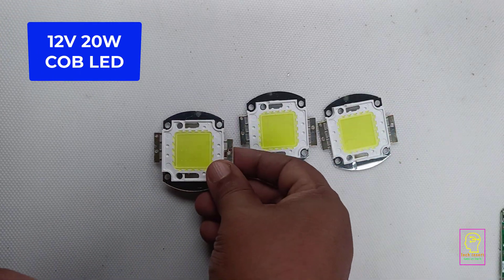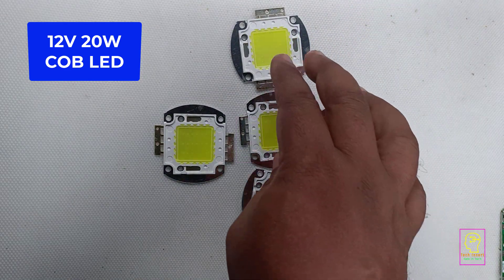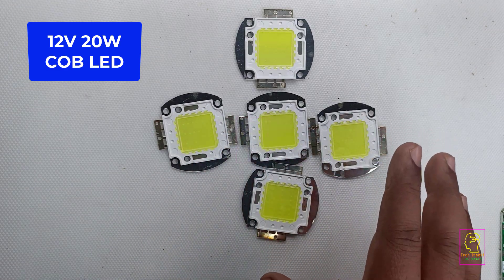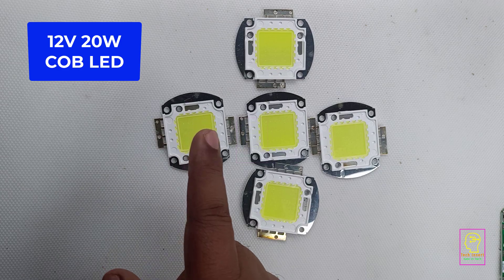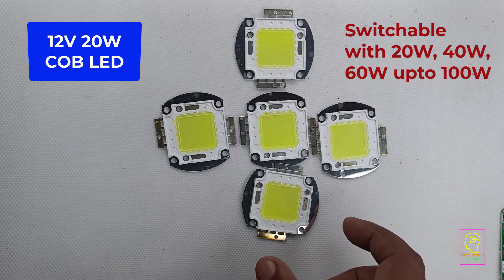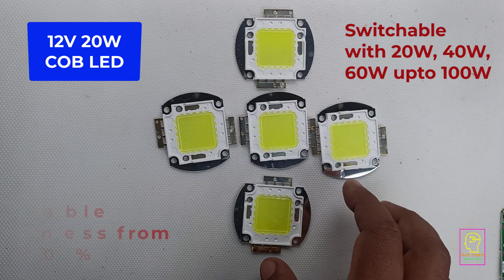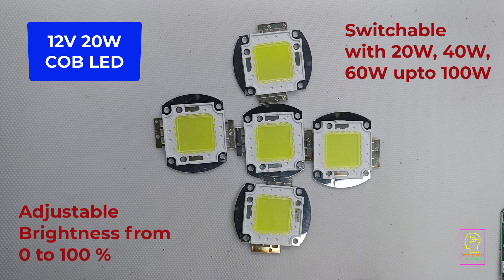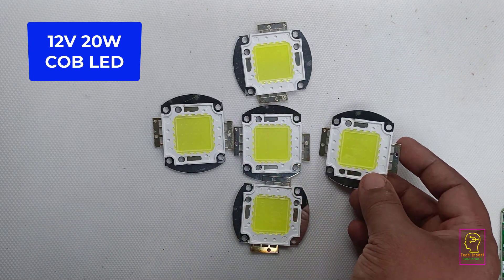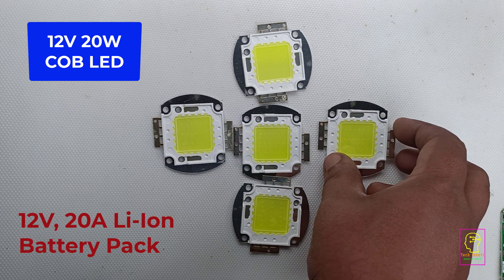This is a 12 volt 20 watt COB LED, white COB LED. Each LED is 20 watt. In my next video I will be making a 100 watt emergency light using 5 of this type of LED. The advantage of this emergency light is each LED is switchable — you can use 20 watt, 40 watt, 60 watt, up to 100 watt, and all LEDs have adjustable brightness which can be varied between 0 to 100%. In this video we will be making a 12 volt 20 ampere lithium ion battery pack for that emergency light.